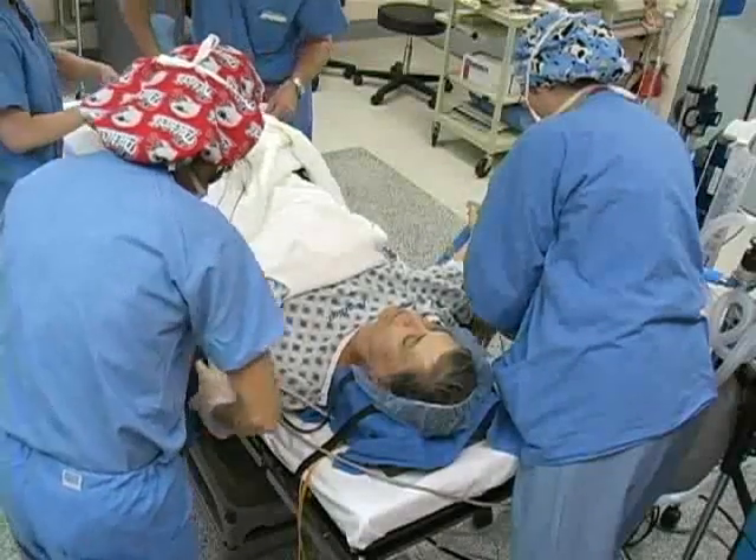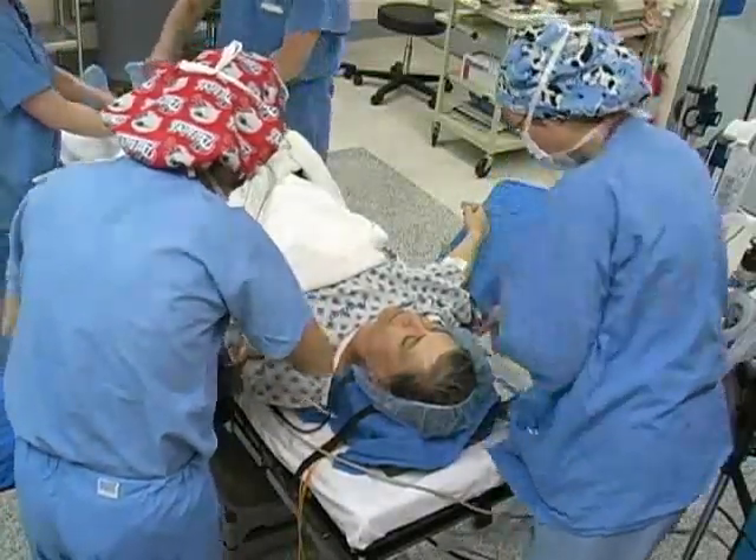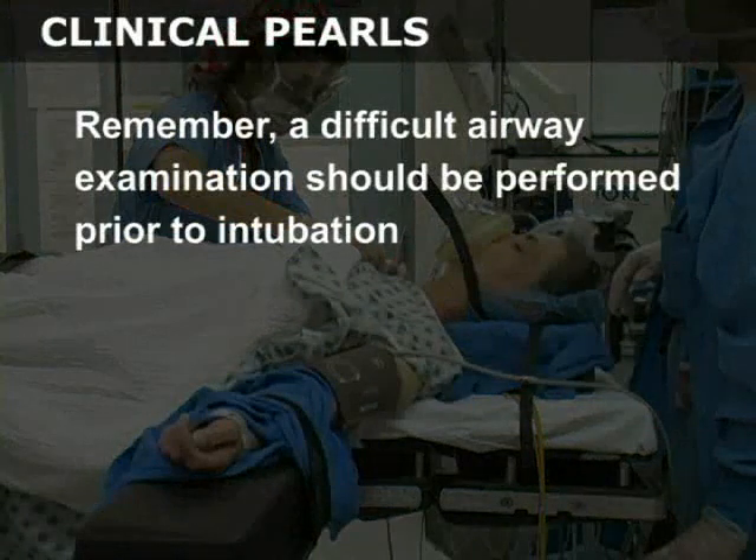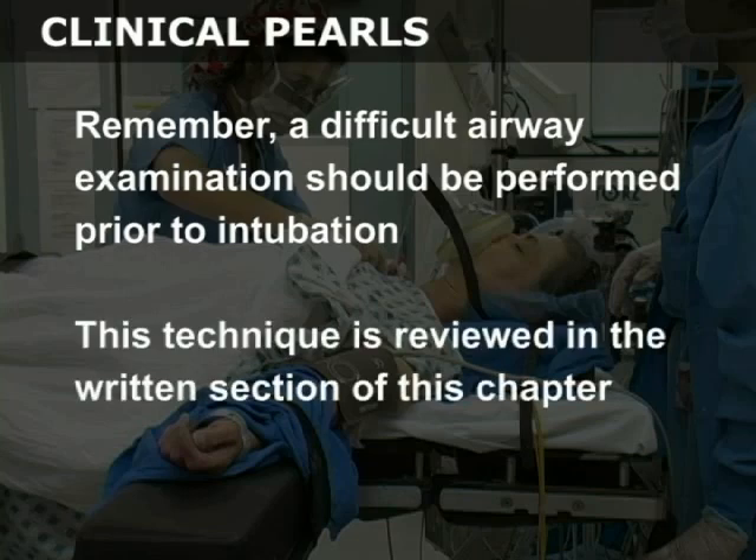Position the patient supine in the stretcher. Raise the stretcher so that the patient's head is at the level of your sternum. Remember, a difficult airway examination should be performed prior to intubation. This technique is reviewed in the written section of this chapter.